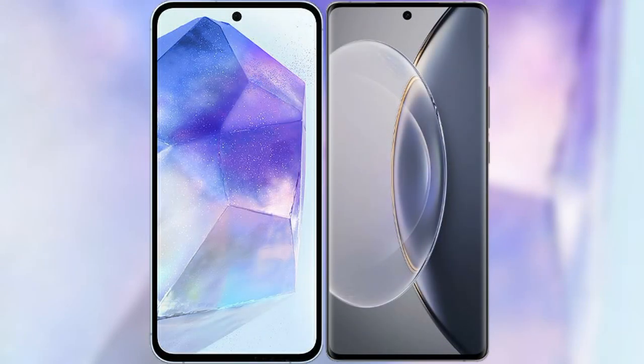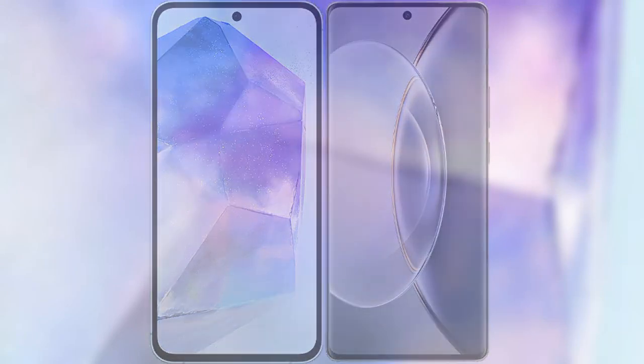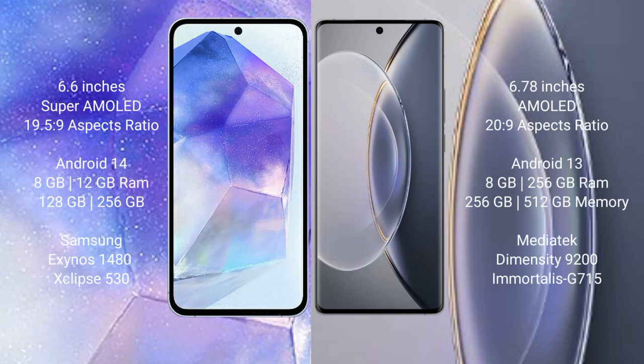I will compare the new Samsung Galaxy A55 with Vivo X90 Pro. Samsung Galaxy A55 comes with a 6.6-inch Super AMOLED display and aspect ratio 19.5:9. Vivo X90 Pro comes with a 6.78-inch AMOLED display and aspect ratio 20:9.